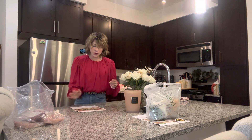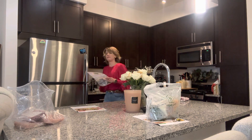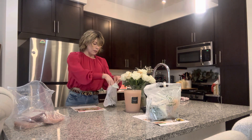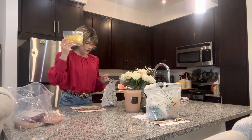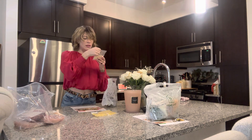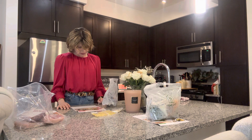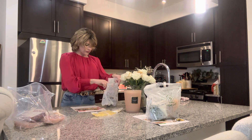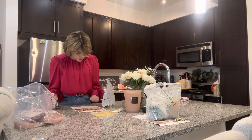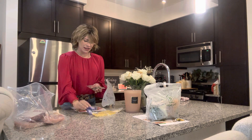Alright, next we have the Southwest Chicken Caesar Wrap. It comes with chicken, corn — cold corn, we're going to have to boil it — and parmesan. Oh, I didn't realize there was parmesan on that. Wait, where are the lettuce wraps?